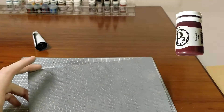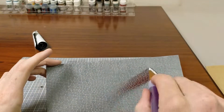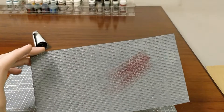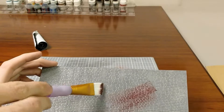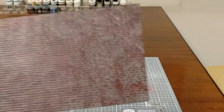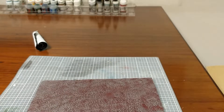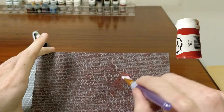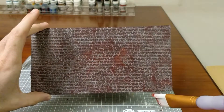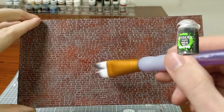Once it's all done, you take some Sanguine Bass from P3. I don't know why I chose to use miniature paint for this — it's probably way too good — but a dark red would work. And you just paint the ever-loving hell out of this. Then add some Scorn Red — it's just going to appear. Poof! There it is.